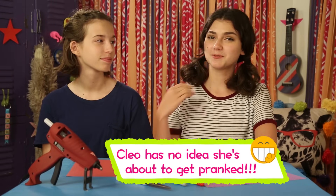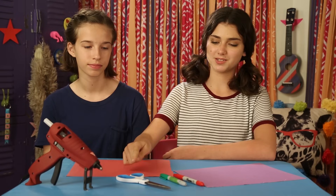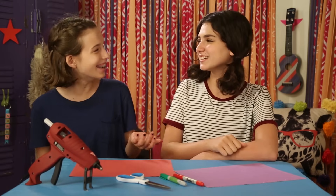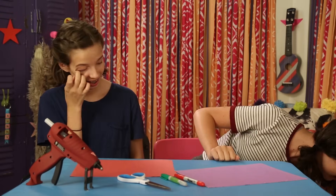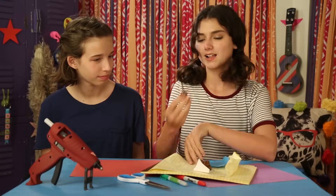This hack is best to do with a friend. This is my friend Cleo. Hi. So for this, you'll need a hot glue gun, some scissors, markers — do you smell that? Is Max in here? Max? What is that? I don't know. Oh, no. You've been pranked!